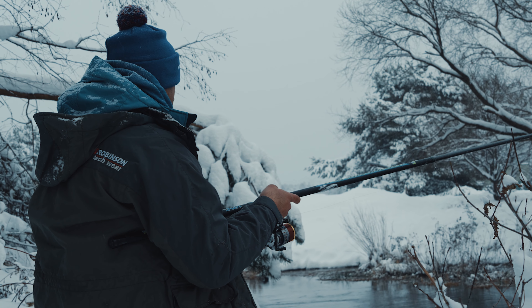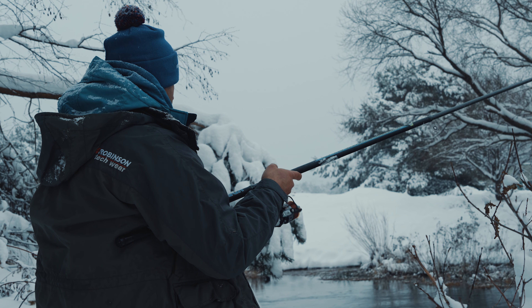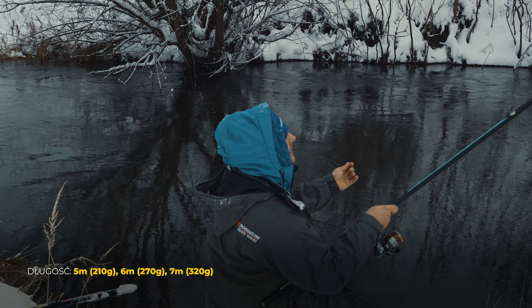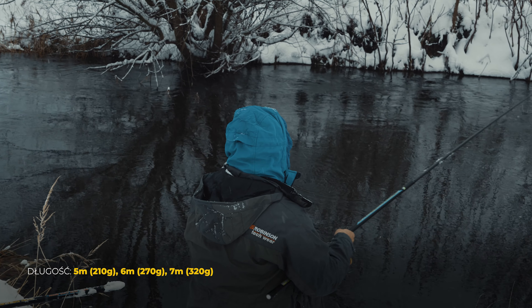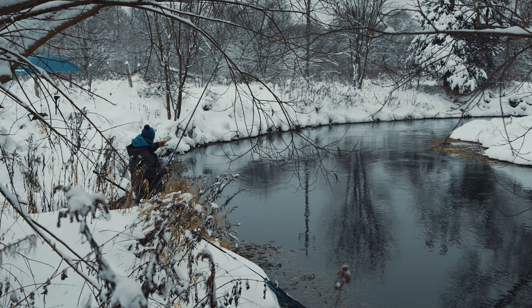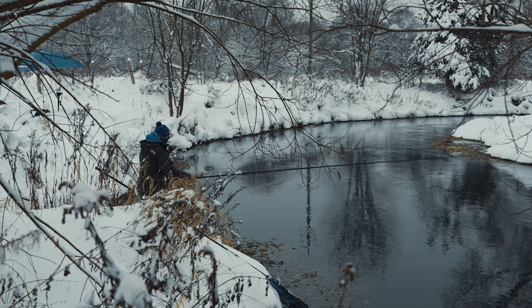Taką główną zaletą tego typu wędziska jest długość. Możemy wybrać między modelami 5-, 6- i 7-metrowymi. Jak na taką niewielką rzeczkę spokojnie sobie radzę tutaj na miejscówkach z wersją 6-metrową.